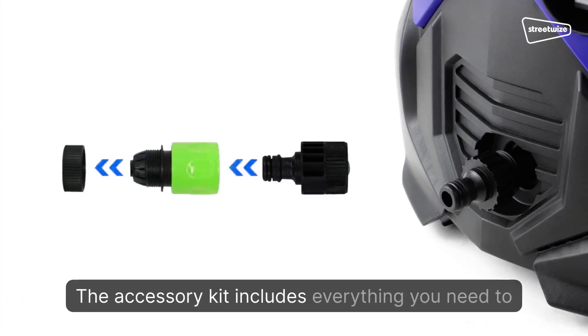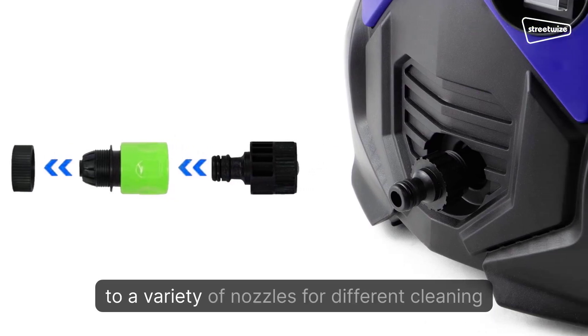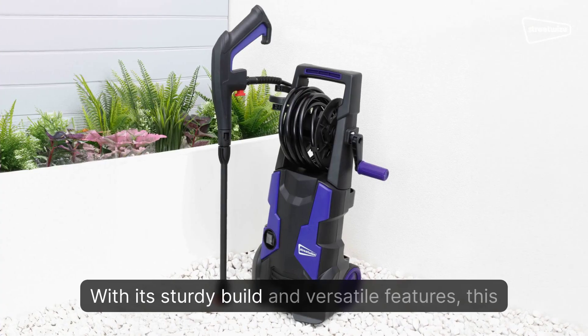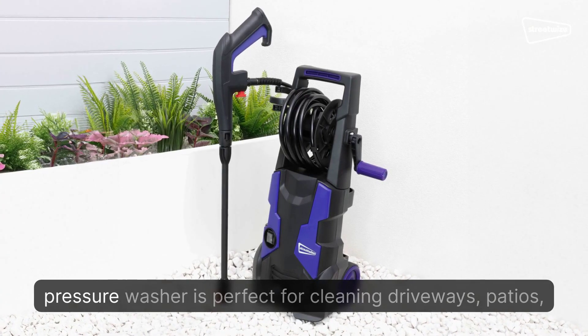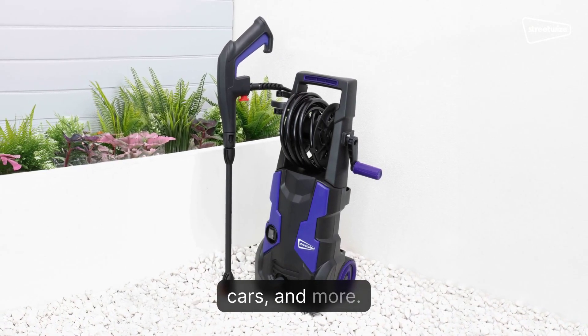The accessory kit includes everything you need to get started right away, from a high-pressure hose to a variety of nozzles for different cleaning applications. With its sturdy build and versatile features, this pressure washer is perfect for cleaning driveways, patios, cars, and more.